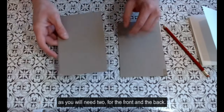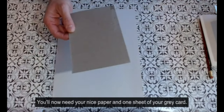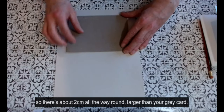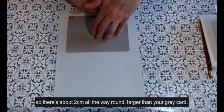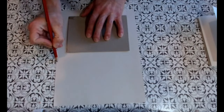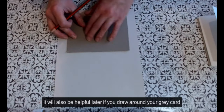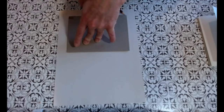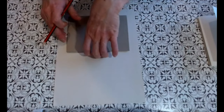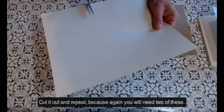Once you've done one cover, please repeat as you will need two — for the front and the back. You will now need your nice paper and one sheet of your grey card. Use your grey card to measure out a piece of the nice paper that is about two centimetres all the way around larger than your grey card. It will also be helpful later if you draw around your grey card on your piece of paper. Cut it out and repeat, because again you will need two of these.